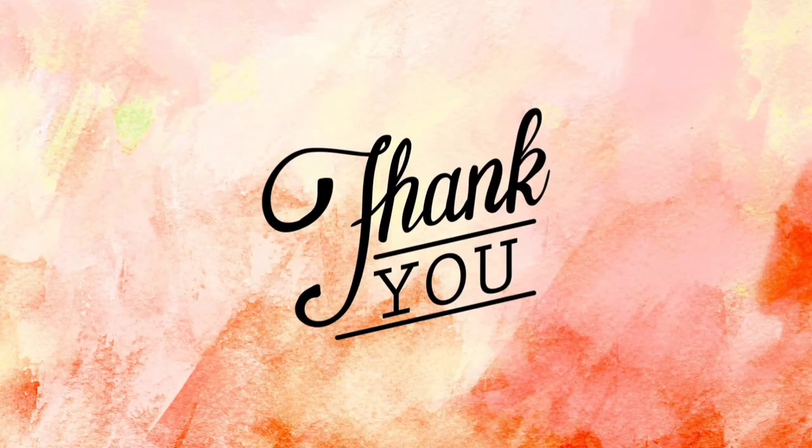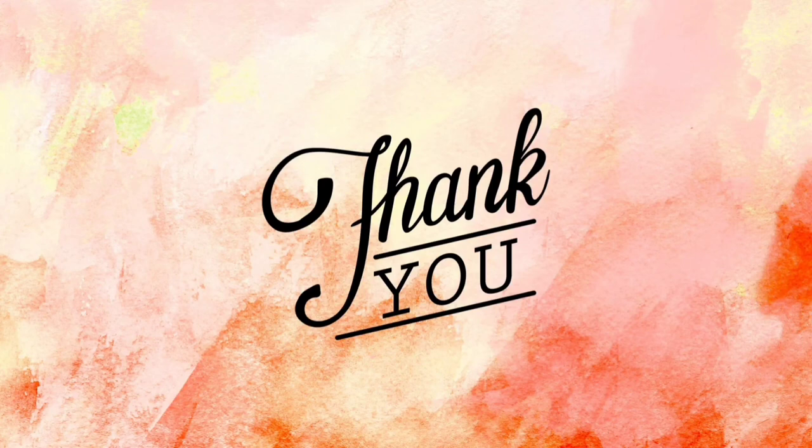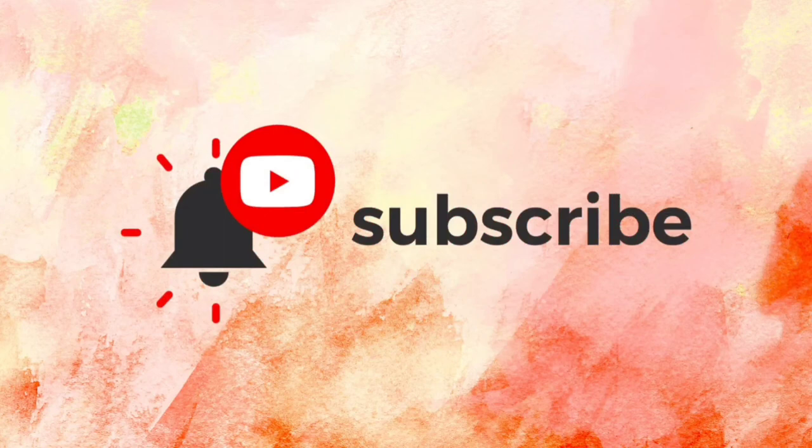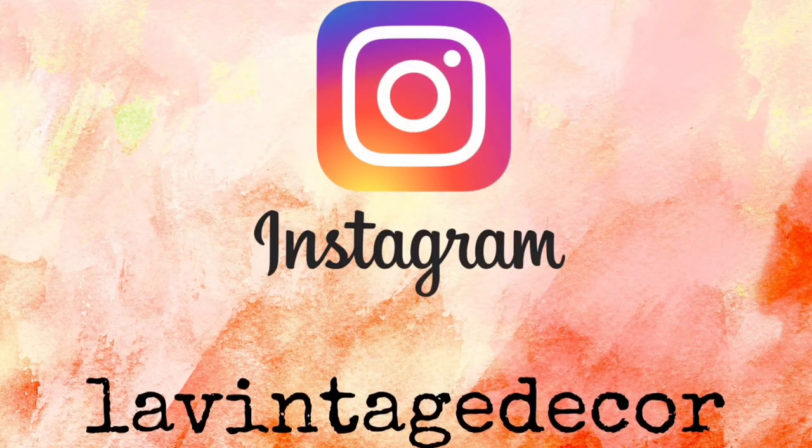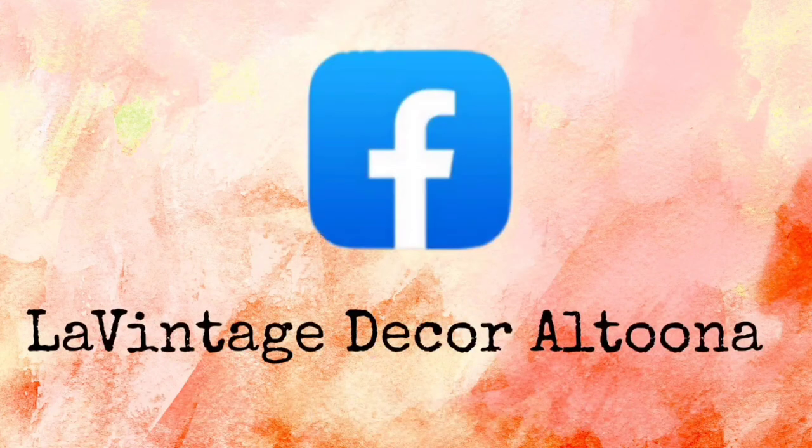Thank you so much for watching today. If you like this video, how about giving it a thumbs up and sharing it with your friends. If you haven't subscribed, you'll want to do that so you don't miss anything. Visit us at LaVintageDecor.company, and on Instagram we're LaVintageDecor and on Facebook we're LaVintageDecorAltoona. Stay well!